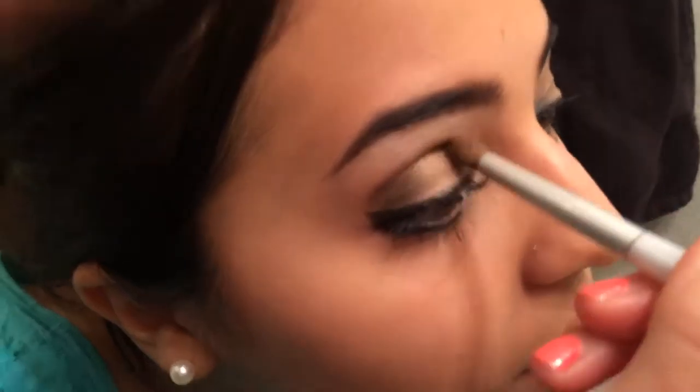Finally, apply Floof to the inner corner of your eyes and blend the dark eyeshadow again. And voila! You have a beautiful eye for any night out on the town.